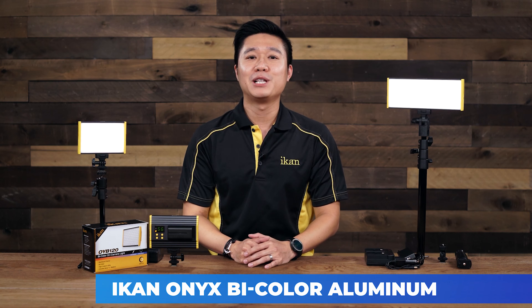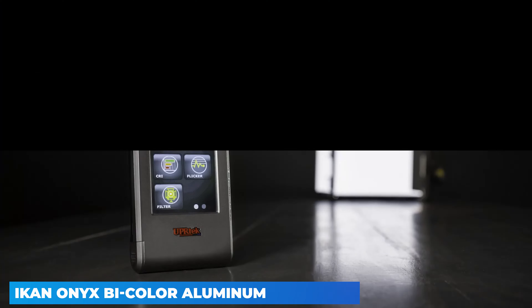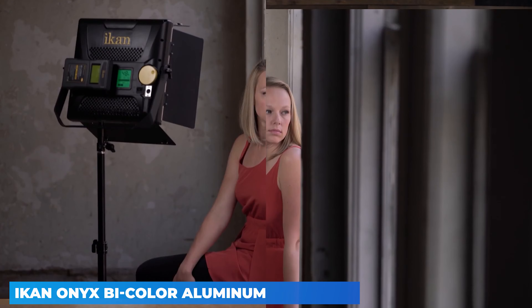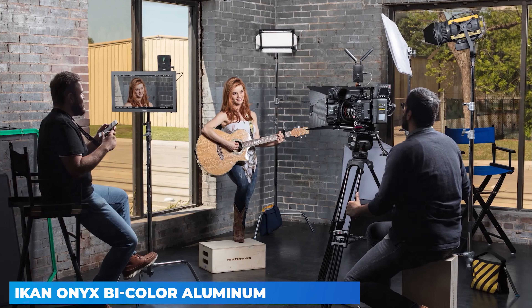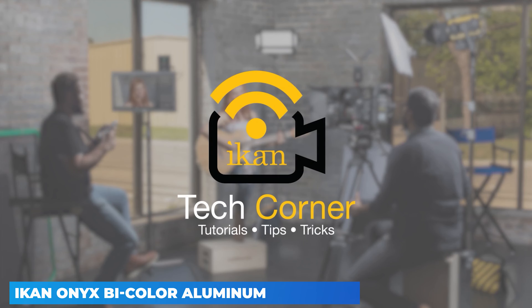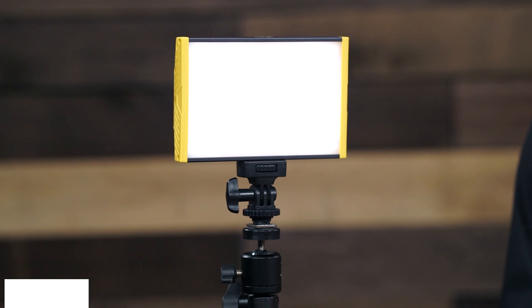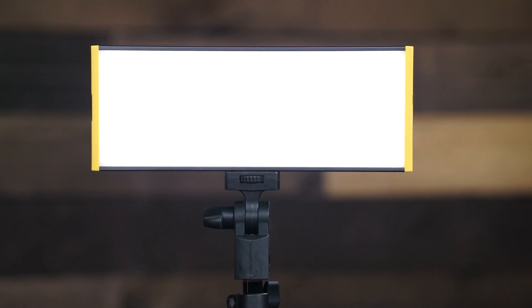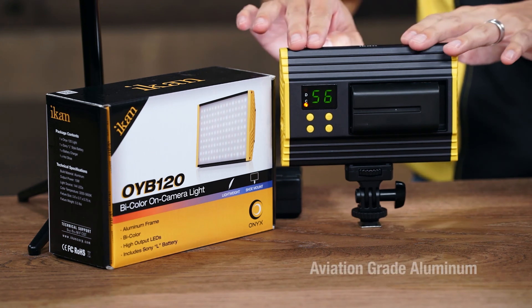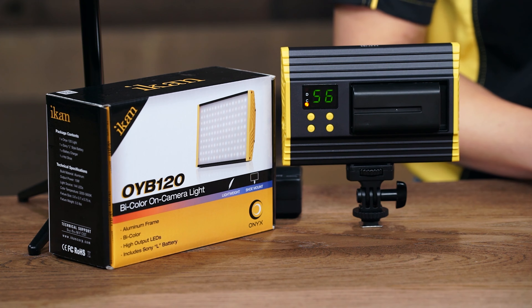The Onyx 240 bi-color on-camera LED light from Icon has an output of roughly 250W at full power, yet draws only 30W. It is a bi-color light that enables you to adjust the color temperature from 3200 to 5600K, and features a CRI of 95 and TLCI of 96 in both tungsten and daylight. Power on/off, dimming, and color temperature are controlled from the back via four buttons, with a two-digit LED screen shared for dimming and color temp and an indicator light showing which characteristic you are controlling.